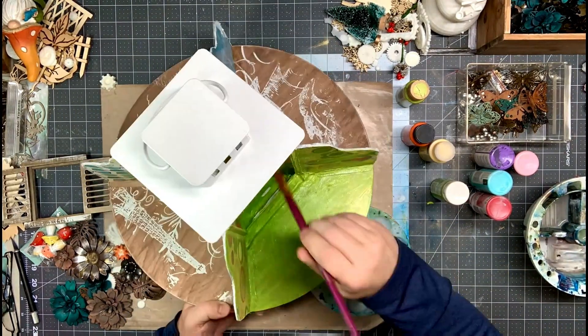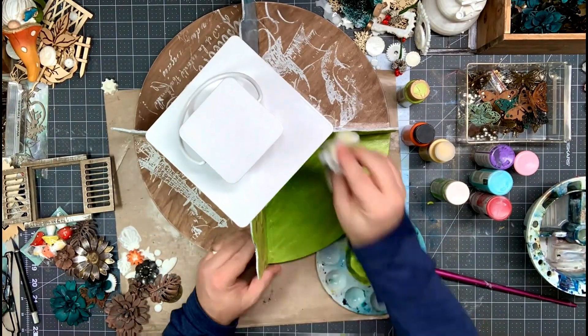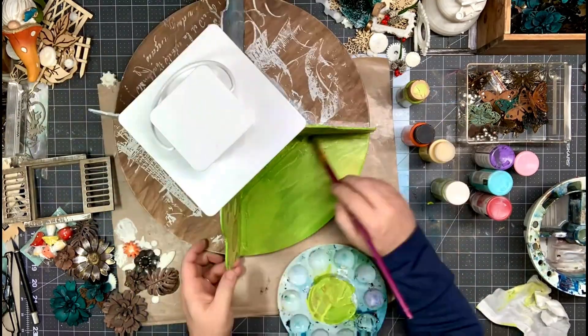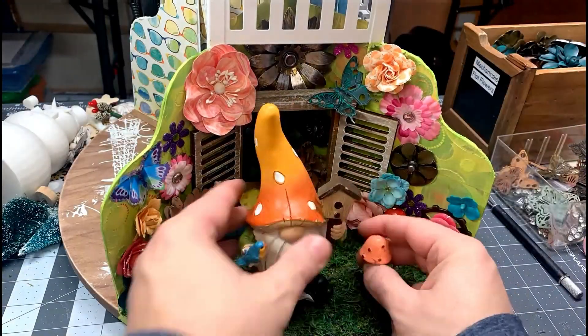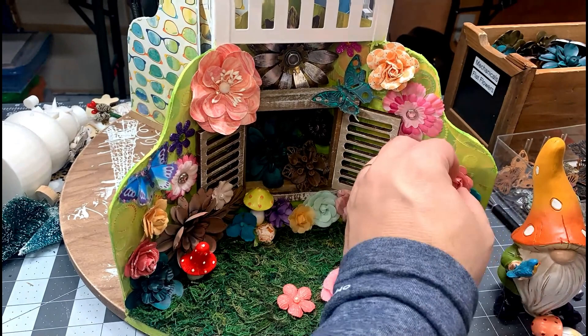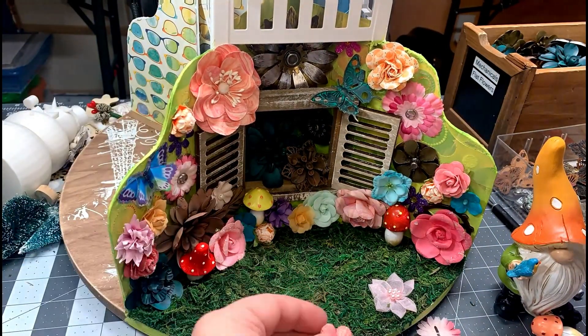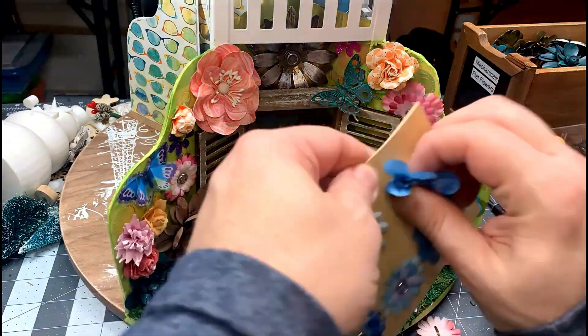After I did the scrapbook paper on the panels, I went ahead and muted it all down, blending it all together with a couple shades of green. Then I added some model grass at the very bottom.